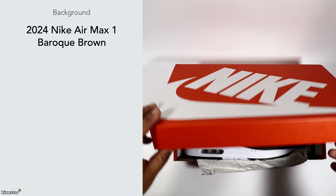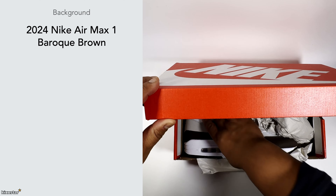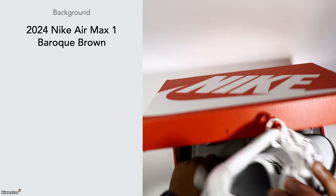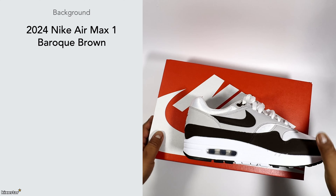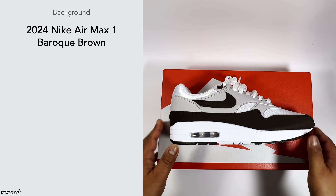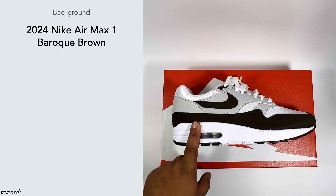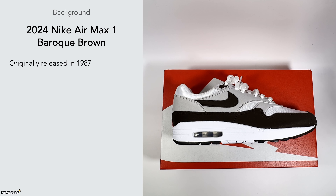Here we have a pair of Nike Air Max Ones in the Baroque Brown colorway. I'm a sucker for OG color-blocking Air Maxes, and this one in a deep brown color just looks really nice. This sneaker was originally released in 1987 and was made as a running shoe.